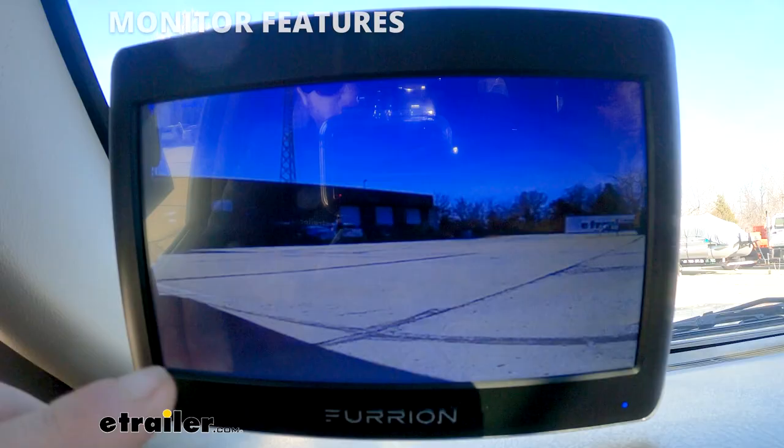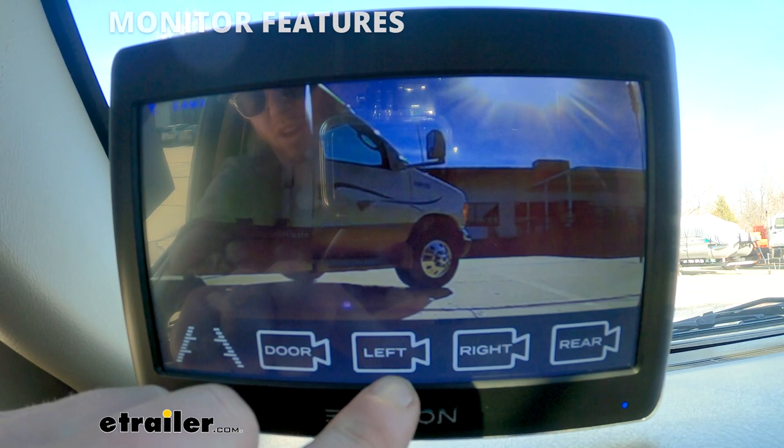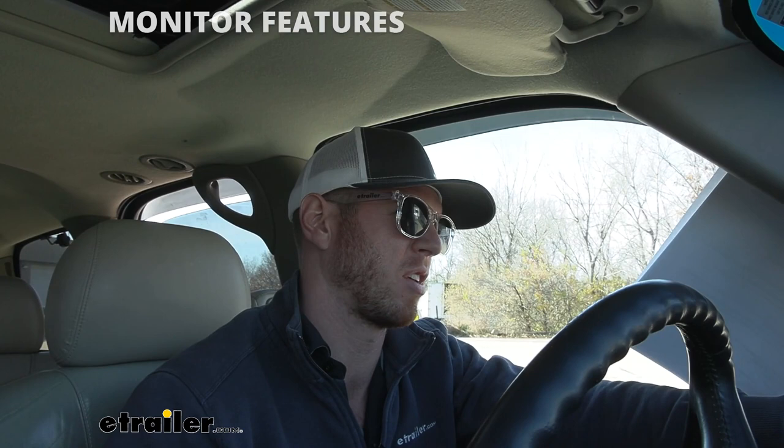We have everything all hooked up, everything synced up, so let's take a look at the monitor. Right now I just have it facing the back, looking at the one camera. I can click right and that'll go to the right camera, go to the left and that'll be the left camera. We only have three, so we don't have that fourth camera, but if you wanted one you can grab one separately.